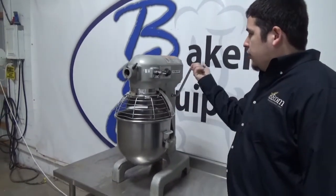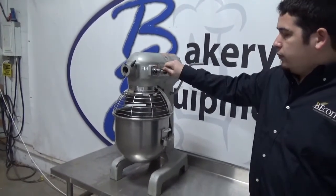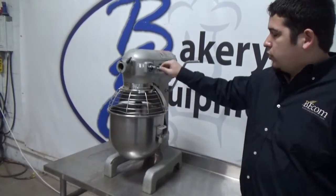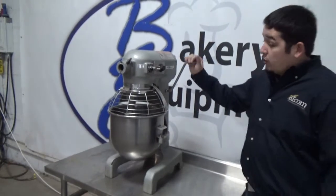Raise your bowl up. This is first speed — start. This is a safety. Start. This is also a safety.